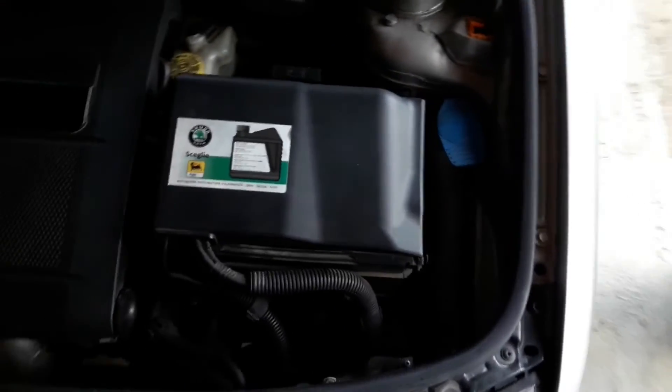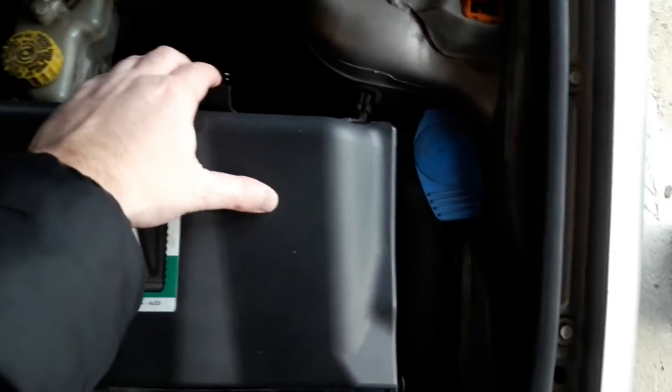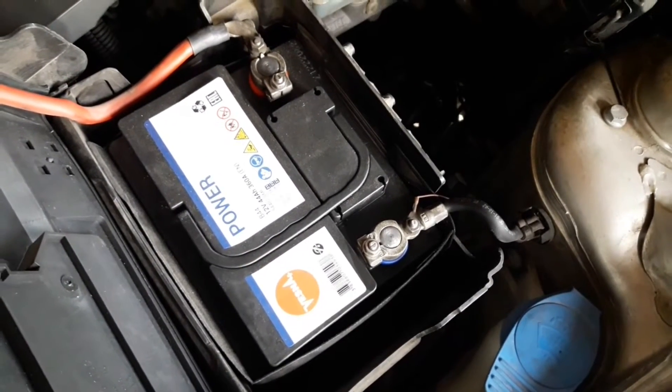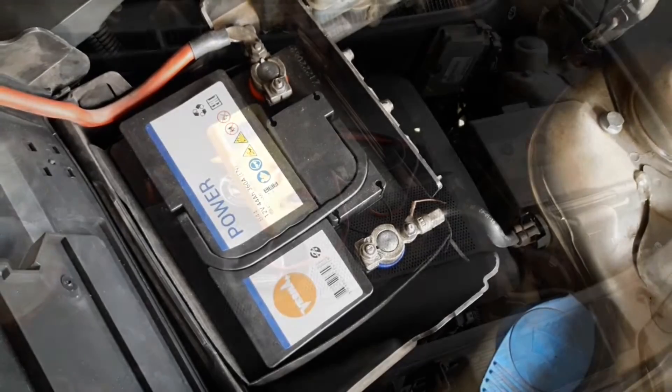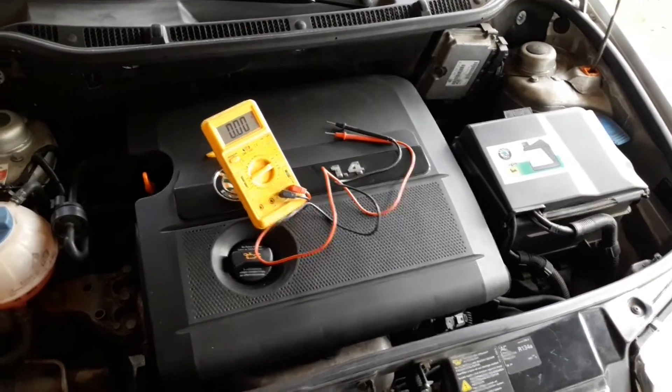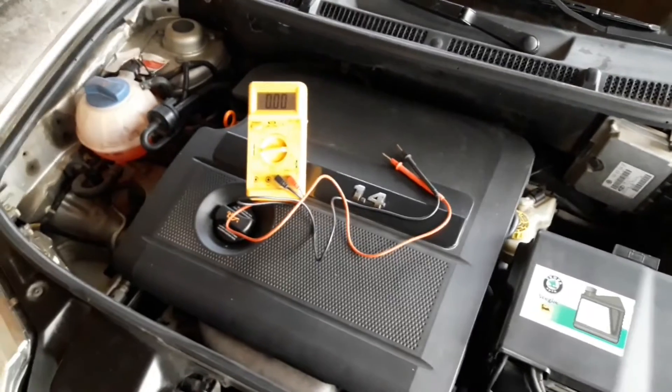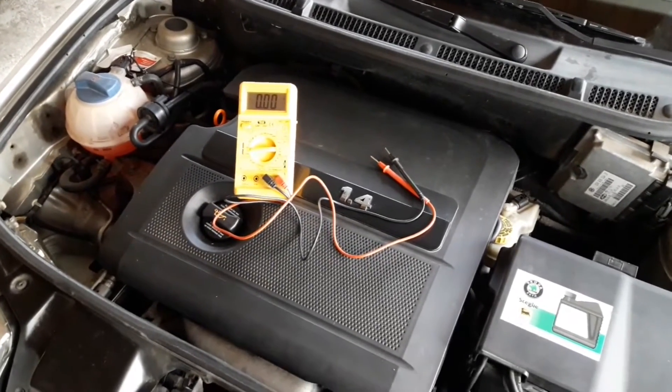Hi everyone and welcome to another video from DespairRepair.com. If you suspect that you have a bad car battery, you can use a multimeter to help confirm that. In this video you'll see how to test a car battery with a multimeter, how to properly use and connect a multimeter to the battery, and what the readings mean.